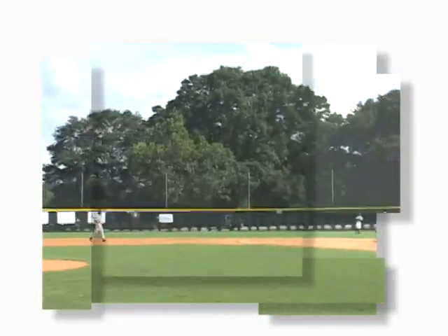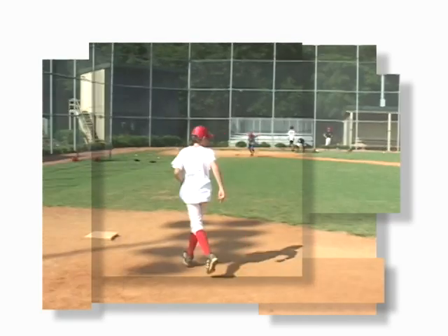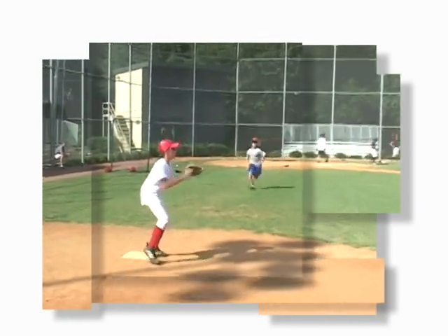A baseball glove is more than just a collection of pieces of leather. As anyone who's played ball in the yard as a kid will tell you, it's a soft, comfortable handful of memories.